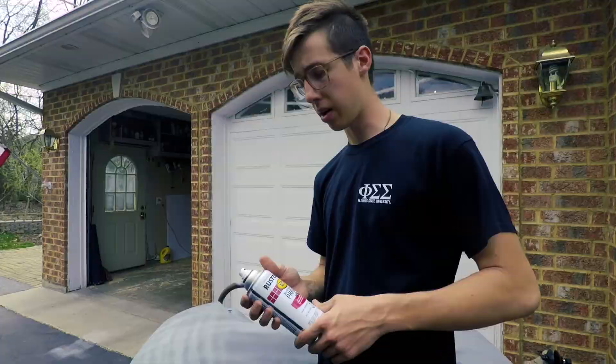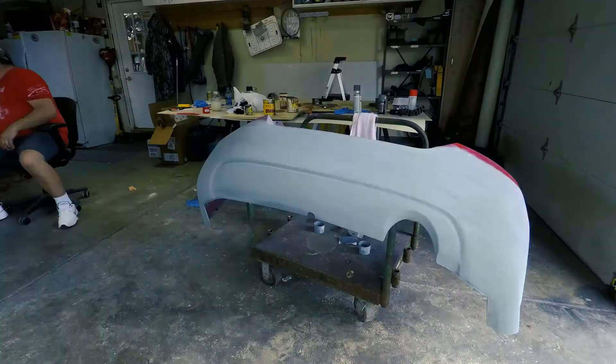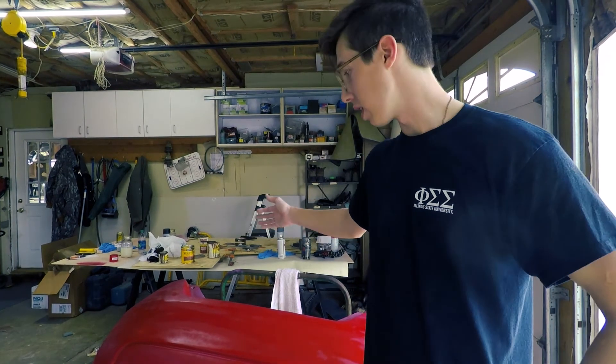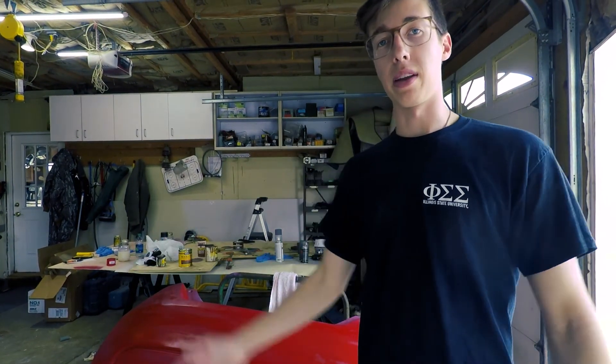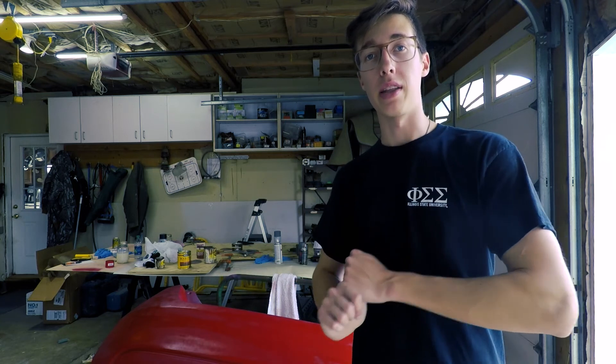I got it sanded down, I got the primer done, and I'm about to start the red. This is not the actual color — I'm just priming on red right now so that I can get it closer to the final red. I'm pretty much done for today. I'm just going to be putting one more coat on here just to clean it up and get it ready for paint. Because this project is taking a really long time, I'm going to make this a two-part video. This is part one — the prep — and the second part will be the paint and clear coat.